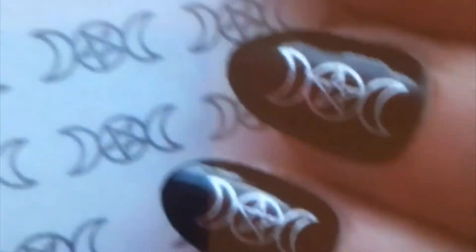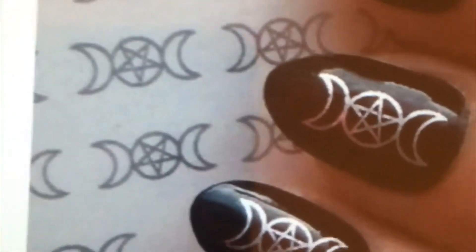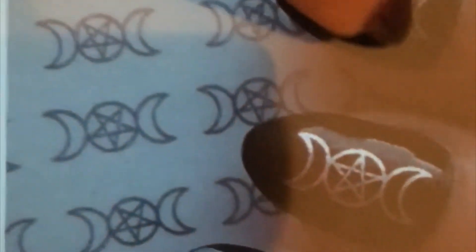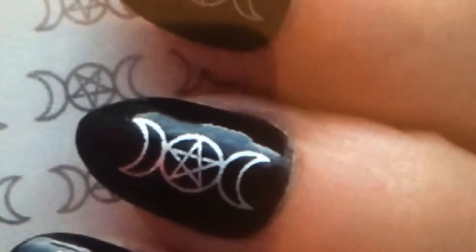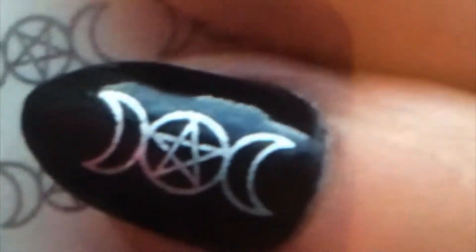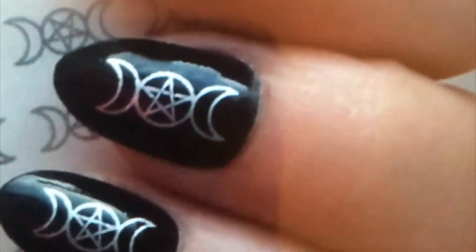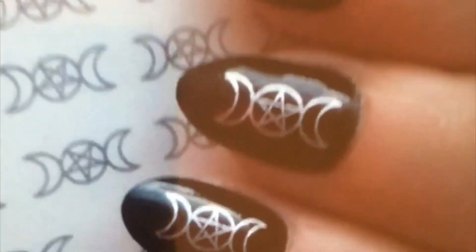But yeah — oh wait, no, that looks like a sticker sheet. So how did they turn this into this? I want this on my fingers but I don't want the pentagram in the middle, I want the pentagram on a separate nail. How do I do that? Somebody help me in the comments below.